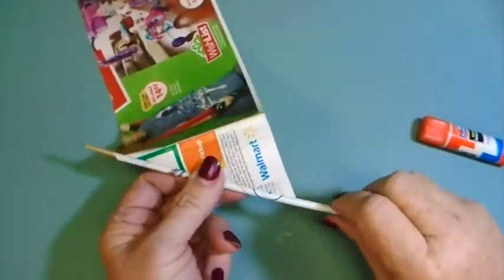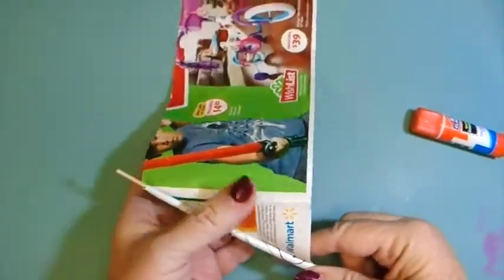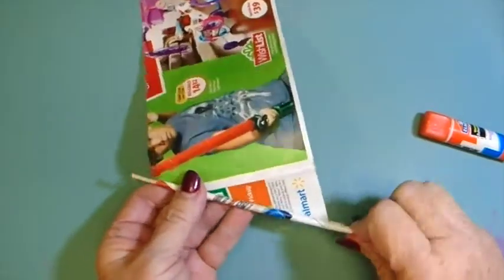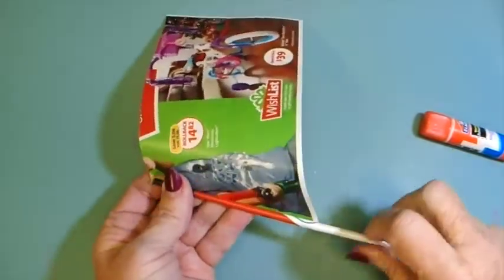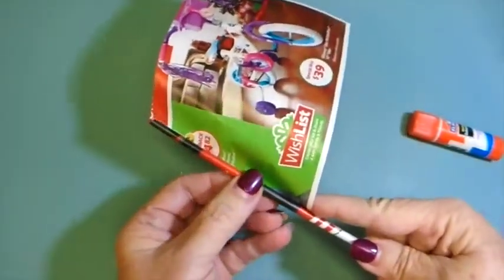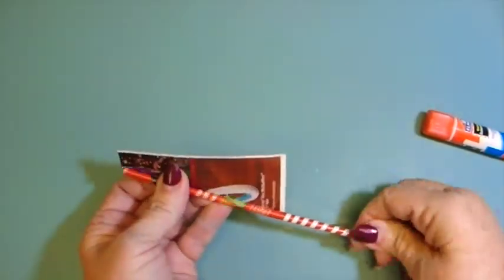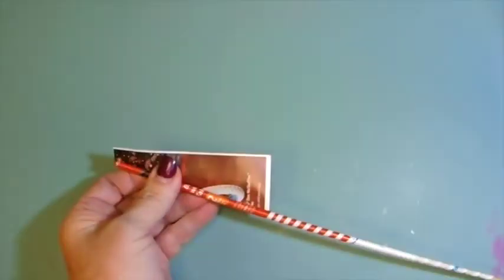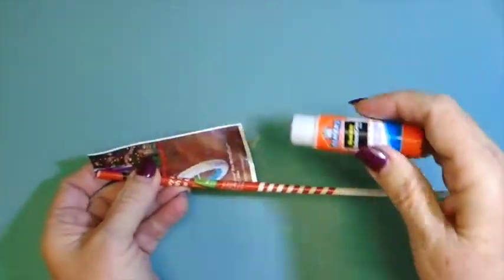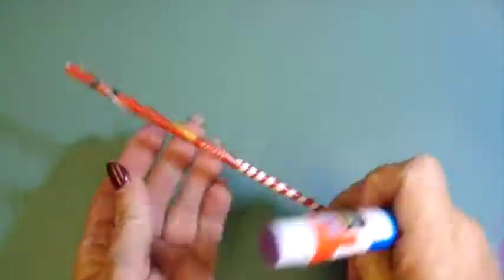Roll tightly, but not so tightly that you can't get it off the stick. When you get to the fold, sometimes that gives you a little problem — it tries to back-fold on you, so you have to watch that. Make sure that doesn't happen. When you get past the end of the wood it's fine because you can keep rolling; the paper will hold it in place. You should end up with just the corner of the paper, but sometimes it comes out flat. It's okay — you can adjust that by unwinding a bit and pulling on your paper.